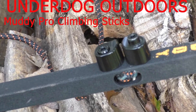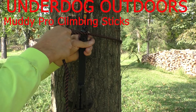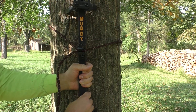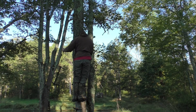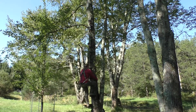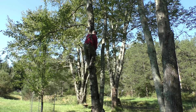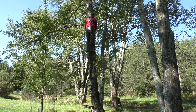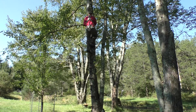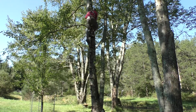In this video we'll go over the Muddy Pro climbing stick. I really like the rope system where there's no need for a buckle. I also like that there are steps on each side — I found them really easy to use. They weigh about two and a half pounds apiece, they're 20 inches long, and they come in a four-pack for about $160. With four you get about 12 feet high.